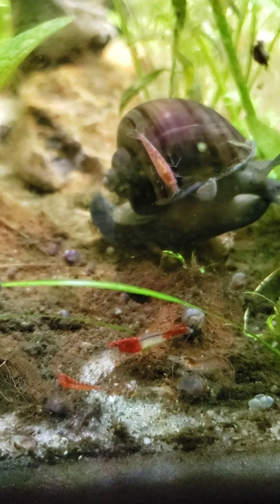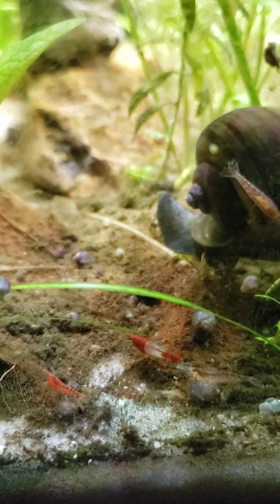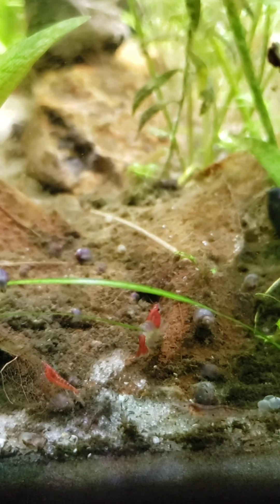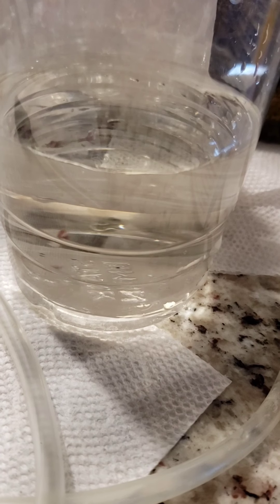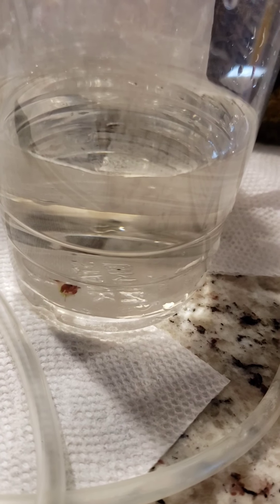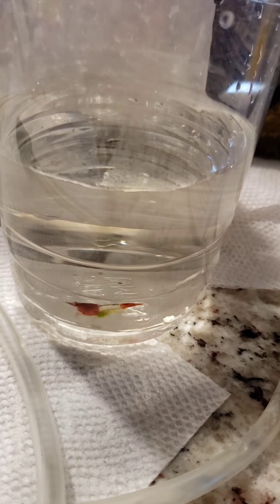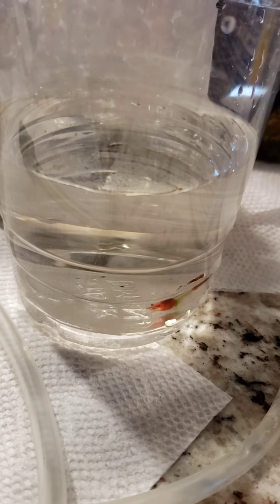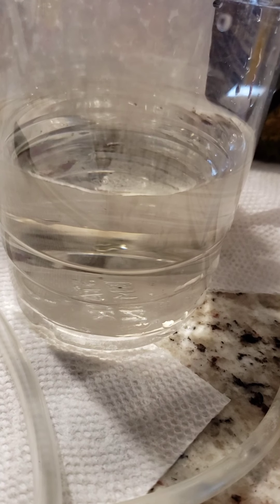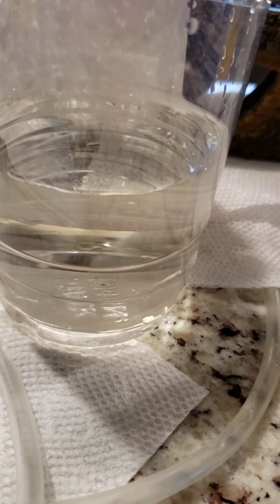Hi everybody, today I'm going to show you one of my shrimps who has a yellow biopsy — it's a green fungus. I'm going to show you the procedure of how to separate it from the main tank and do a salt dip. What a lot of people do is cull the shrimp. I choose not to; if there is something I can try first, I do that. Sometimes they die while treating them, but most of the time I have seen good results.